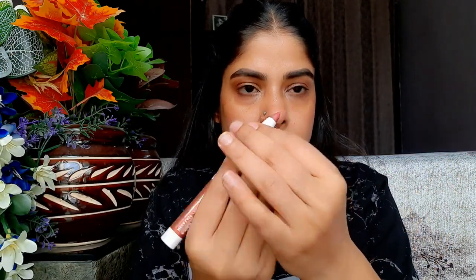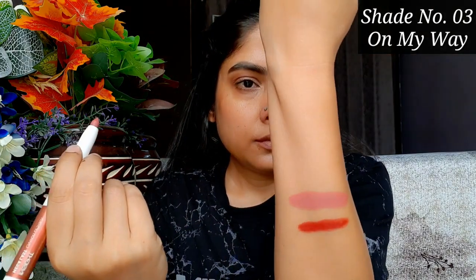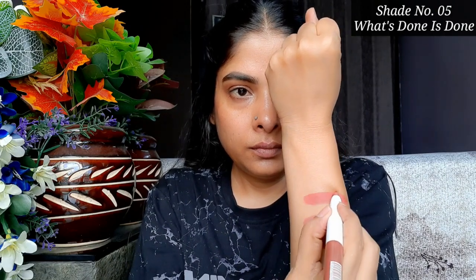As I applied shade 01, you can notice a brightness on the face, so if your skin tone matches mine, you can easily pick this one. The second shade is 03 'On My Way,' which is a peach nude. After applying it without any makeup, I feel it looks a little washed out on me, but with makeup it will look perfect. You can also apply a dark lip liner underneath for an ombre effect.